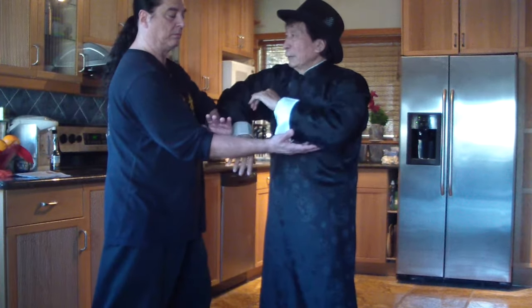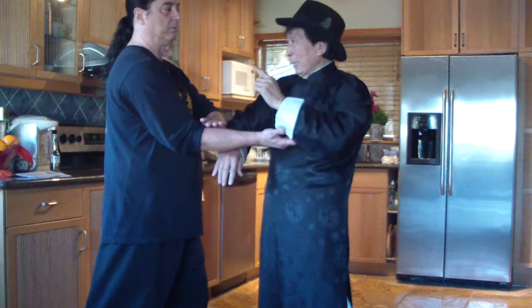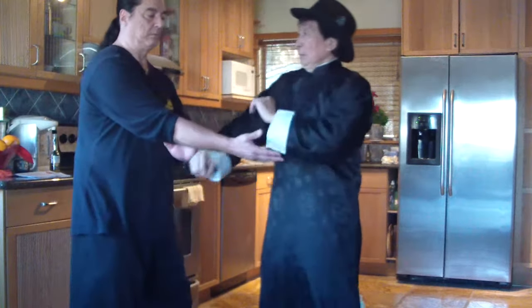We are not Hung Ga — Wing Chun. We are not the one-time attack. We are continuing to attack. It's one, two, three.